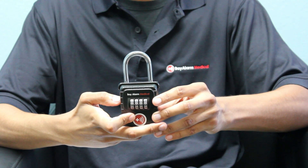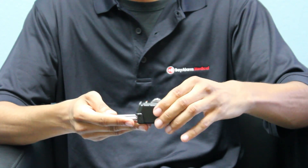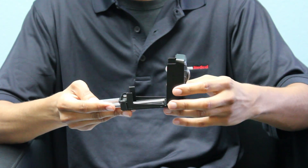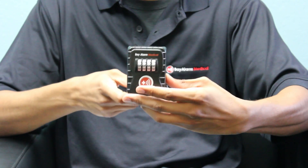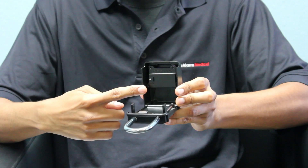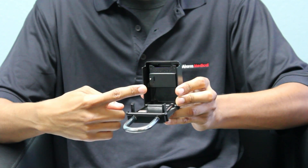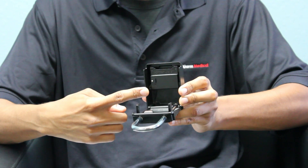Let me show you how it works. First, pull open the lockbox like a door. Then, look into the side with the numbers on it. You'll see a black rubber square with a silver pin sticking through it. Now, go ahead and pull off that rubber square and set it aside.